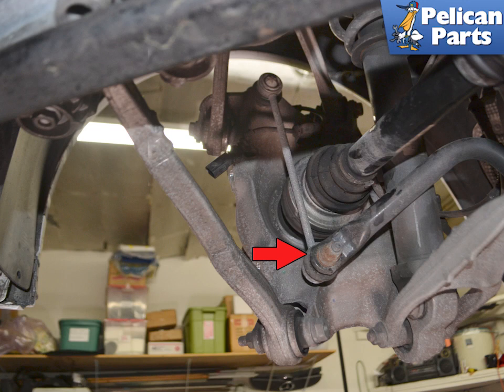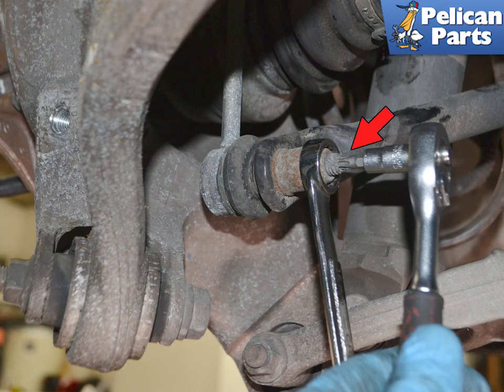You will need to disconnect the lower drop link (red arrow) to give you enough room to get the axle out. Insert a T30 torque bit into the stud on the drop link (red arrow) to keep it from turning, then use an 18 millimeter wrench to remove the nut. Move the drop link forward out of the way.